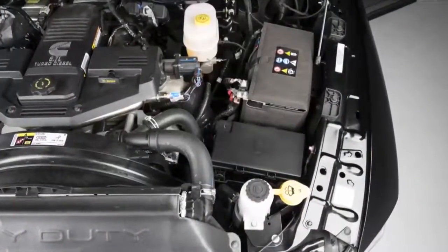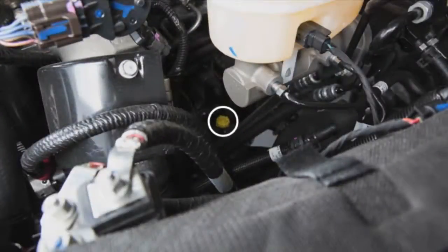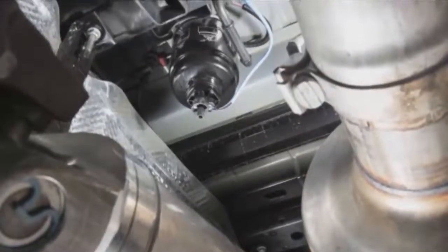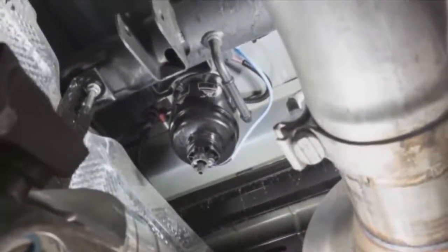There are two fuel filter assemblies. One is located on the driver's side of the engine, and the best access to this water drain valve is from under the hood. The second one is on the underbody, located in front of the rear axle above the drive shaft on pickup models.